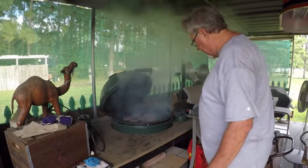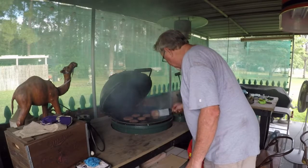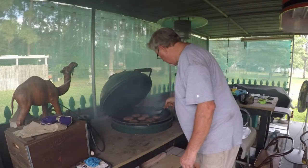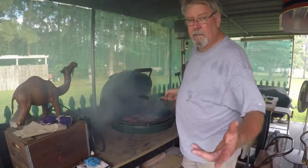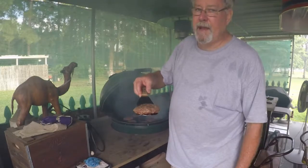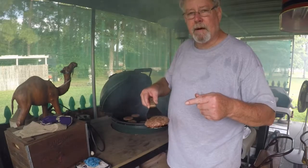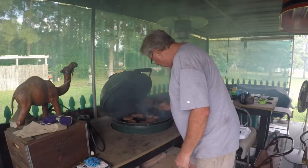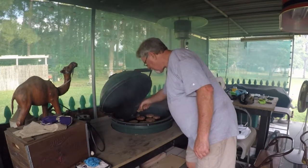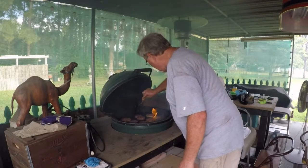Look at these burgers — it's time! Looking good too. They talk about them thick burgers — Mr. Tillman, let me tell you something, they ain't got nothing on Big Al's Eats. We got the thick burgers. We got this thing going on, y'all. Yee-haw!